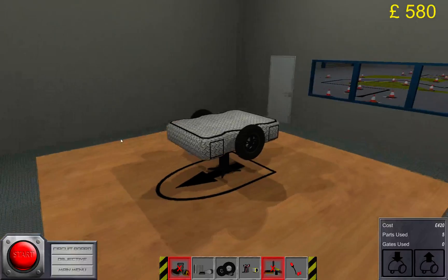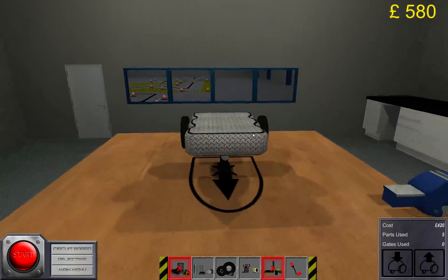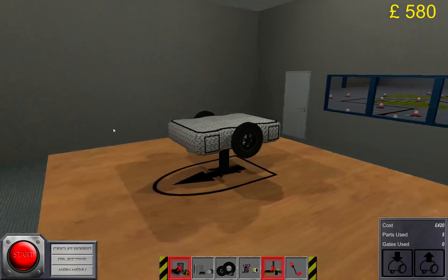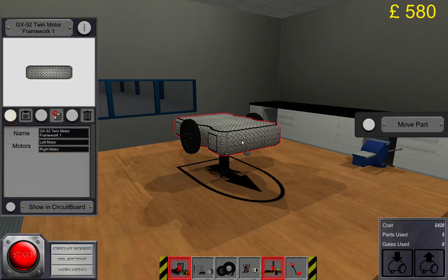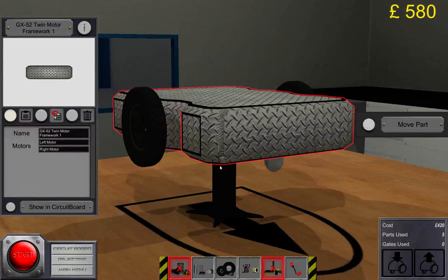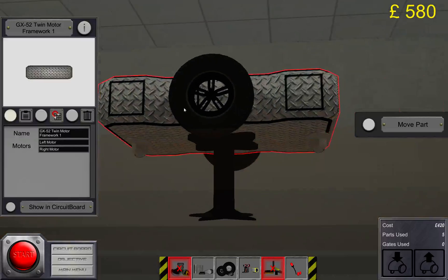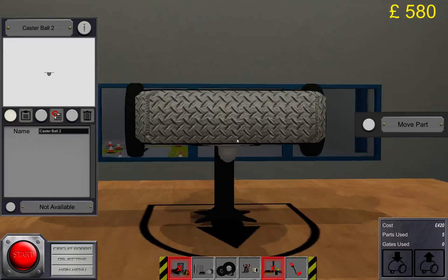You can use the previous bot but it will need some adjustments and you'll have to do some trial and error yourself. For this one I found it easier to use the other framework. I have already placed the two wheels and two caster balls just to make it nice and stable.